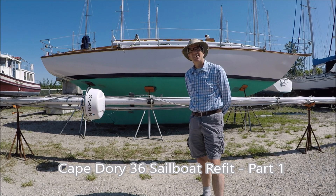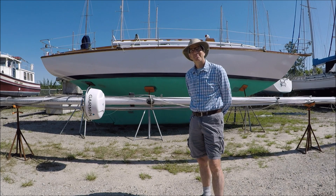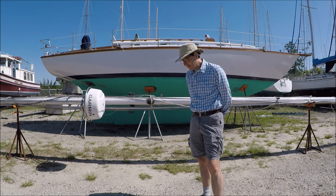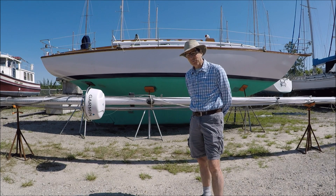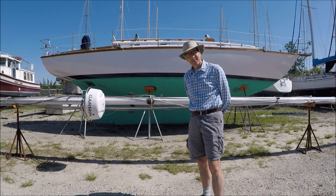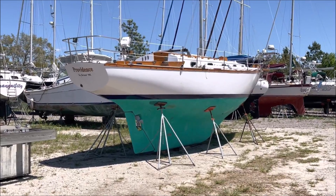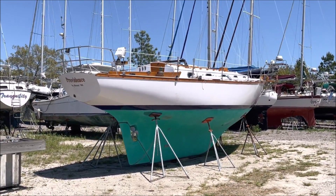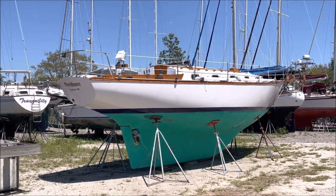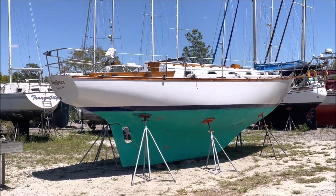So this is Mark, the new owner. He brought the boat down from Maine a few weeks ago. He's about halfway through a three or four year plan to get himself and a boat ready for some serious offshore voyaging. The owner of this 1980 Cape Dory 36 cutter brought his newly purchased boat with the goal of working alongside me to do an extensive refit and modifications for liveaboard use and offshore passage making.